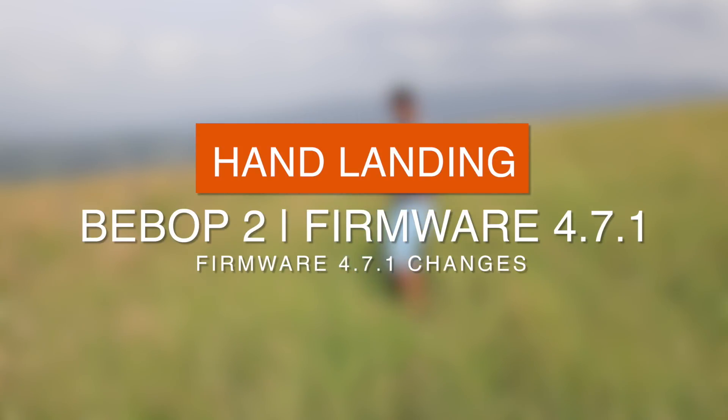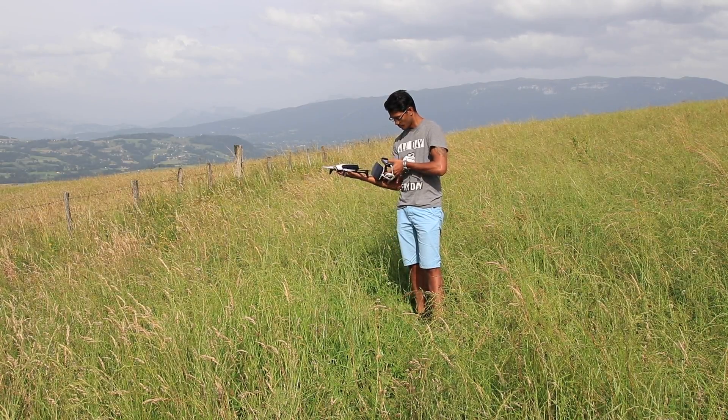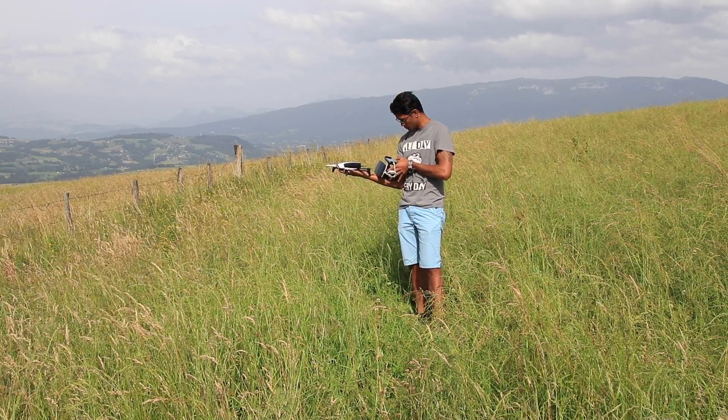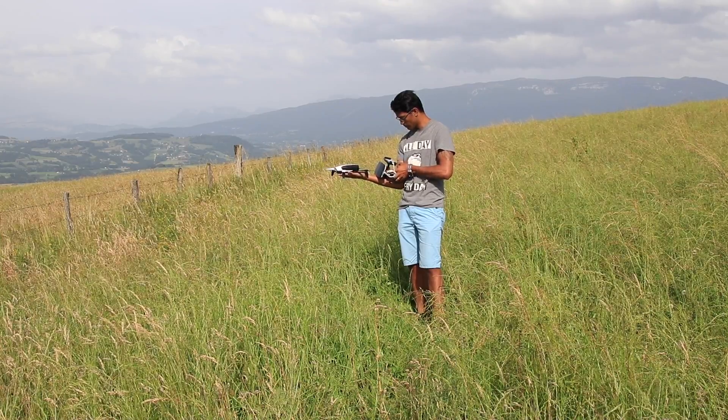Bonjour à tous, hello everyone, hope you all are well. In this video I will give you a brief description as to what was updated in 4.7.1 and an explanation of one of my favorite features which they've included, which is the manual landing.